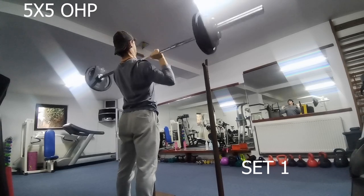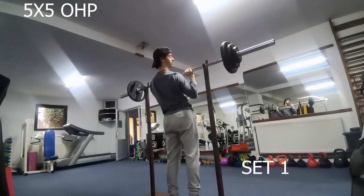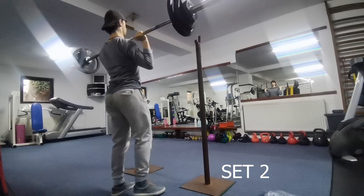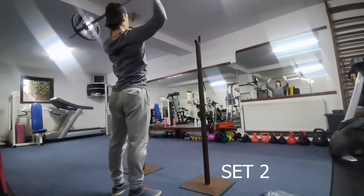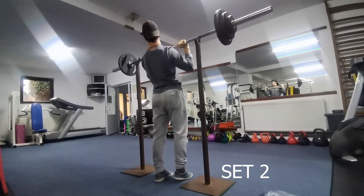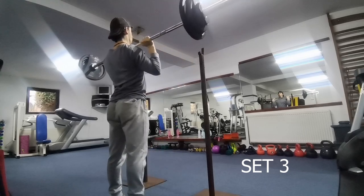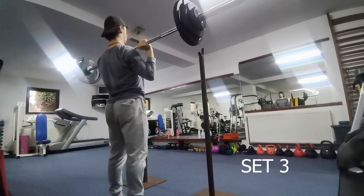Keeping the first set at about RPE 8. I keep the bar pretty low — I should keep the bar closer to my neck than my chest. Here we go with set three, in which I kind of messed up because I took too close of a grip, and the intensity went from RPE 8 to like RPE nine or ten. As you can see, I messed up the grip and just changed there.